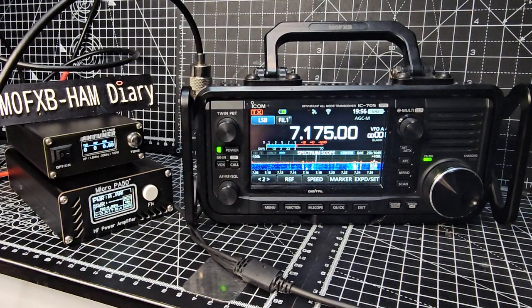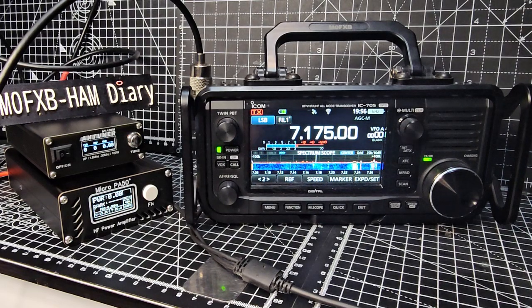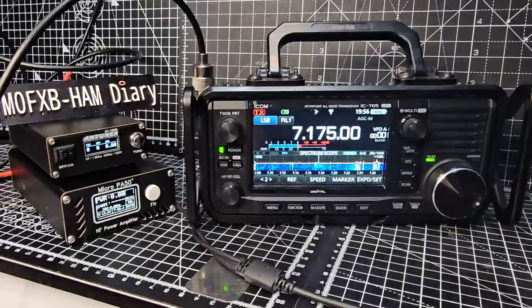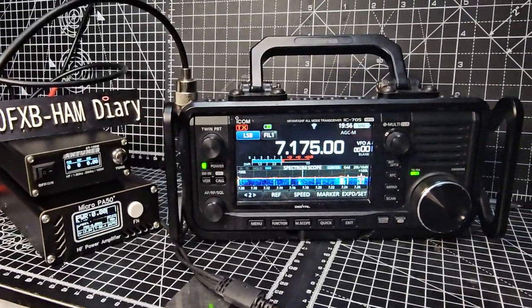We're getting a couple of watts from my IC-705, pumping it into the PA50 amplifier, which has a maximum input of 5 watts. Then to make sure the antenna impedance is correct, the antenna tuner at the end ensures the SWR is going to be okay. It's not a great setup but it should work.